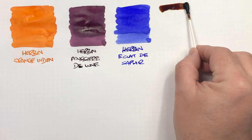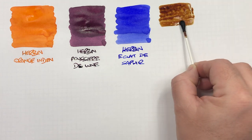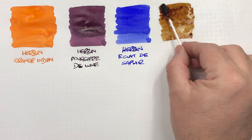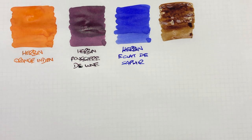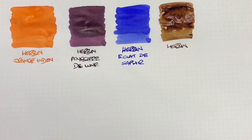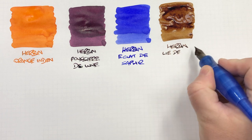This is Herbin L'Eau de Thé — or tea leaves. We'll do an ink swatch here. I've heard some people say that this is quite a dry ink, but I have never actually found it to be a dry ink myself. You can see here it's quite a wet ink. It's possible there might be varying batches and some have been a little bit drier.